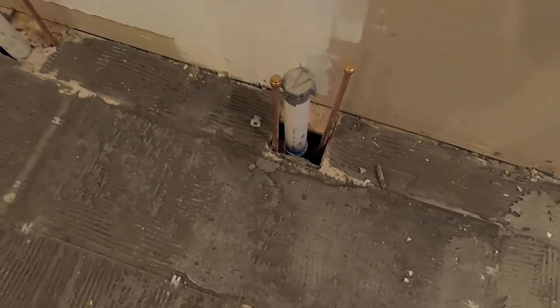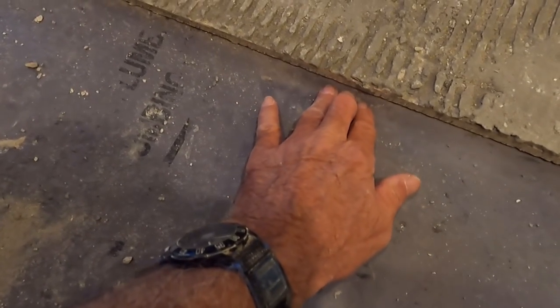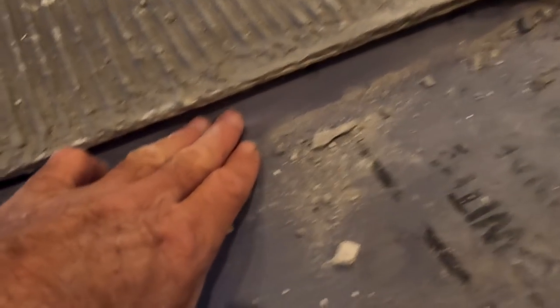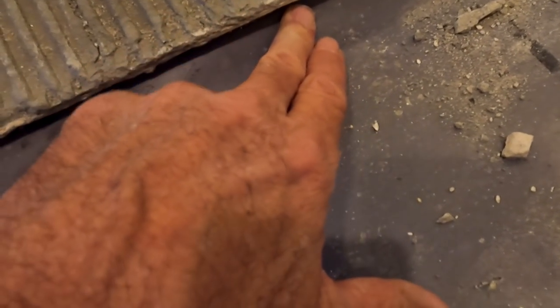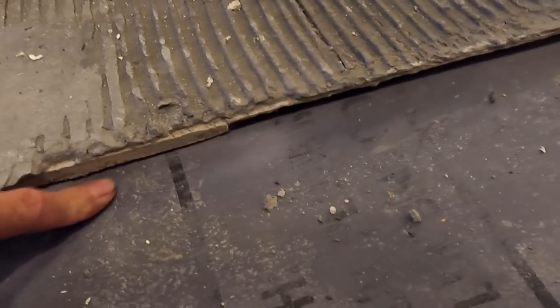There are a lot of issues with the way he did everything in here. Now, back to the shower: a curbless shower needs enough height. There seems to be something up under here — it feels like quarter-inch backer board, so he may have used quarter-inch and then half-inch backer board on top. There's a slight rise — it's about an inch and a quarter over here, but barely an inch over there. So there's some inconsistency with this rise.